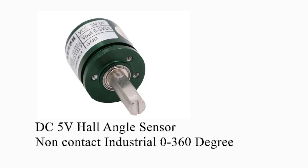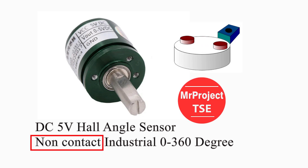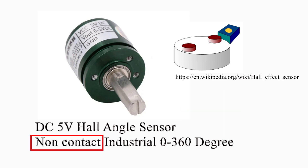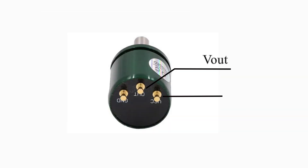A Hall Sensor is a sensor that operates without contact. This clip is an introduction to the Hall Angle Sensor. It can measure 0 degrees to 360 degrees, and measure the number of turns and the direction. Use a reference voltage of 5 volts and operates the same as a multi-turn potentiometer.